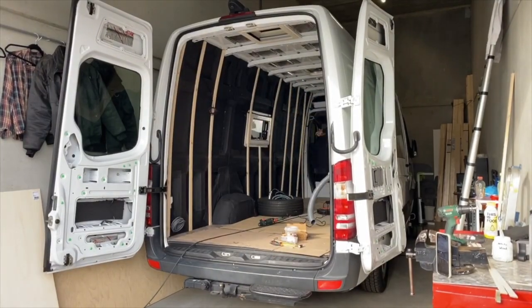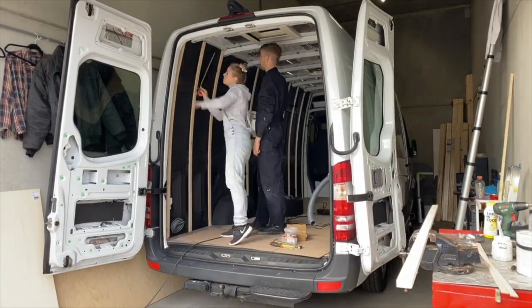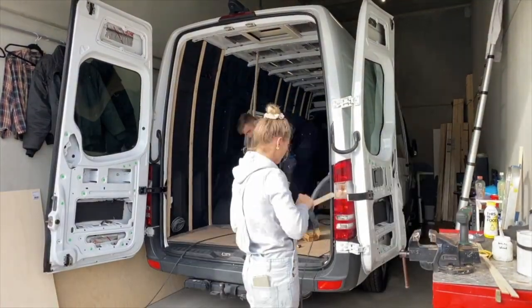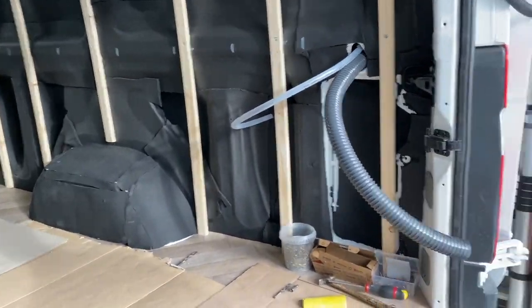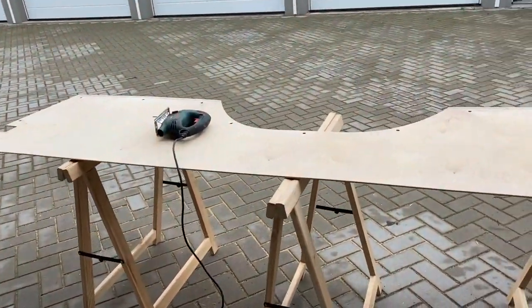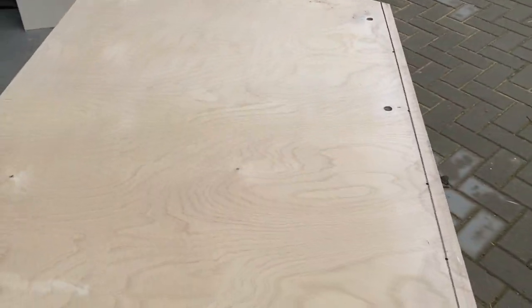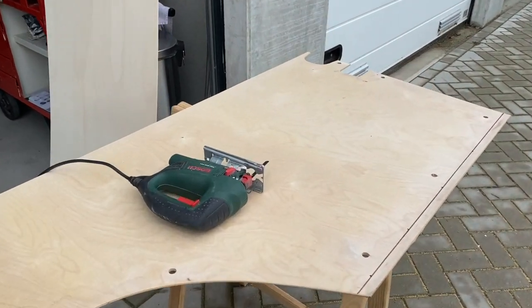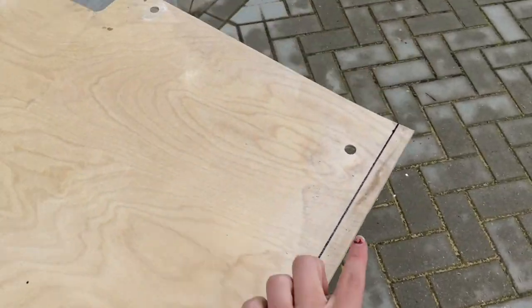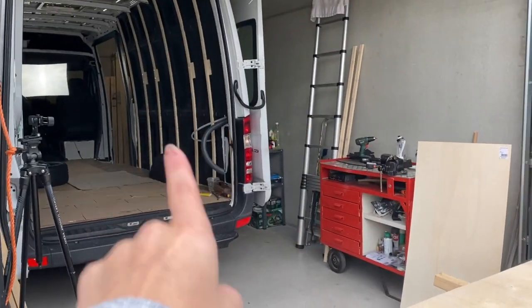Diese Unterkonstruktion bauen wir natürlich an beide Seiten. Für die Seite hier unten verwenden wir übrigens einfach genau das Holz, was schon drin war. Das ist wirklich stabil und es hat einfach schon die genaue Passform. Nur dadurch, dass der Boden ein bisschen höher gekommen ist, müssen wir hier nochmal zwei Zentimeter absägen. Und dann passt es perfekt hier in unsere Seite.